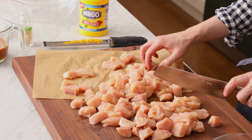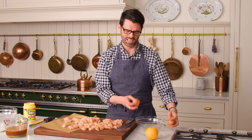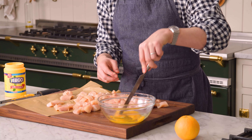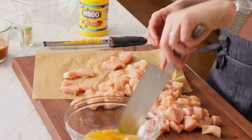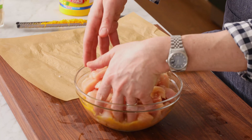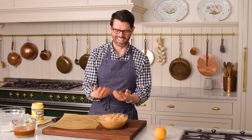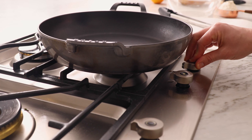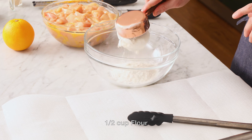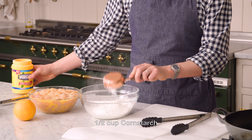My chicken's all cut up. It's time to set up our dredging station. We need two eggs in a medium-sized bowl and we're gonna give them a little whisk. Dump the chicken into the bowl, get all the chicken immersed in the egg, and give it a mix. Now go wash your hands. I have about an inch of oil in a large pan over medium-high heat. A generous half cup of flour, and we're gonna add half a cup of cornstarch — it's gonna make it really, really crispy when we fry the chicken.